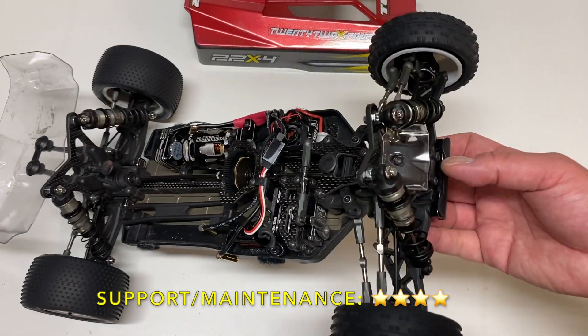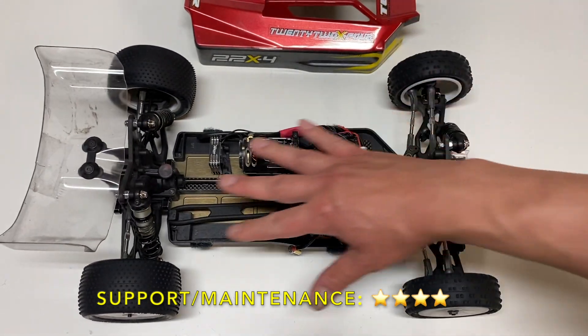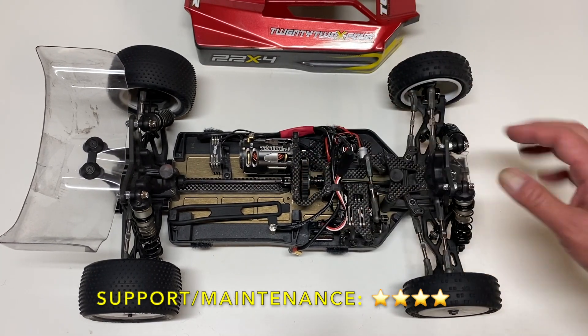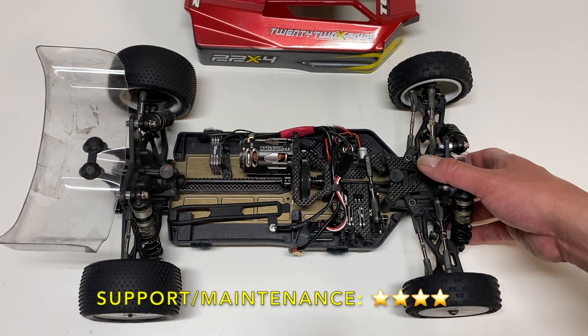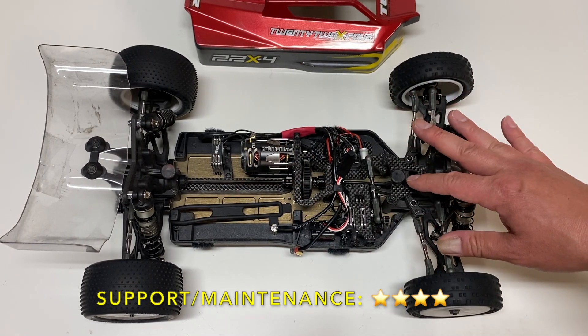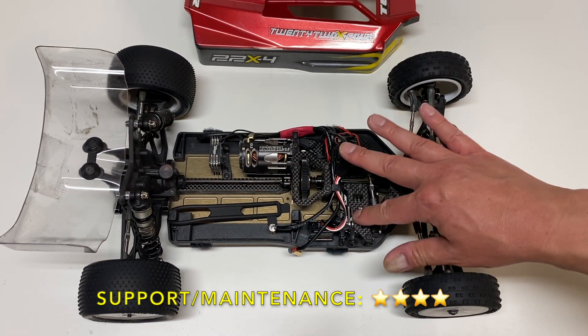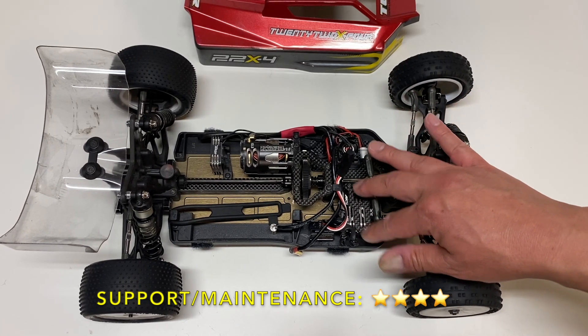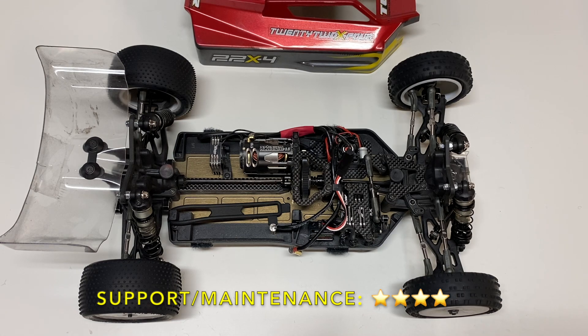The buggy is also very, very easy to work on. It's got easy access diffs, all the stuff in the middle is easy access — four screws to take out that center slipper or center gear differential. All the trucks are super easy to get to. Only one thing about the servo: it is a really tight fit, so only certain servos will fit in that particular location. But overall the 22X4 is pretty easy to own. Four stars in support and maintenance.